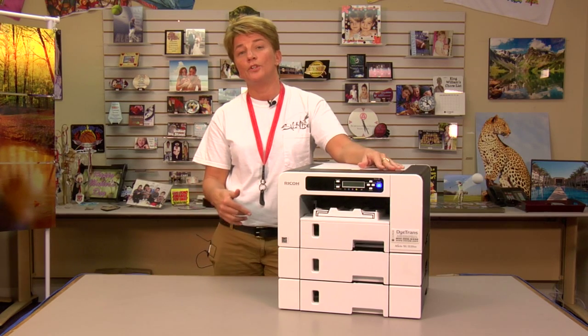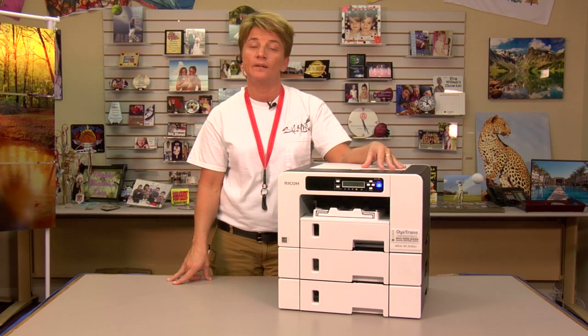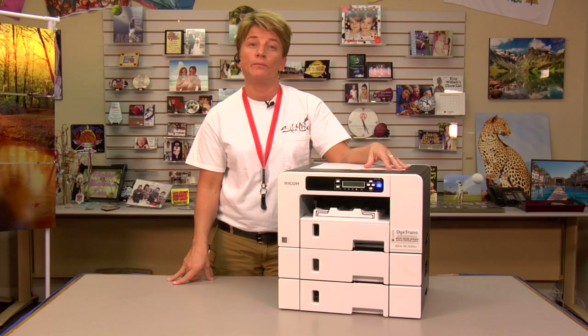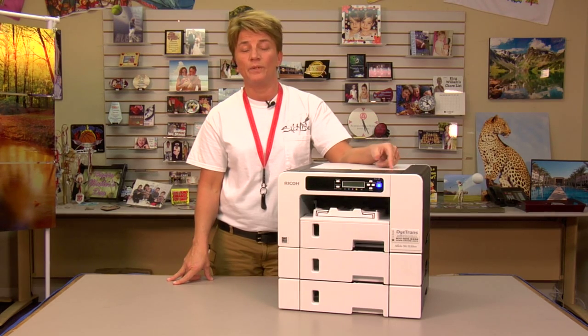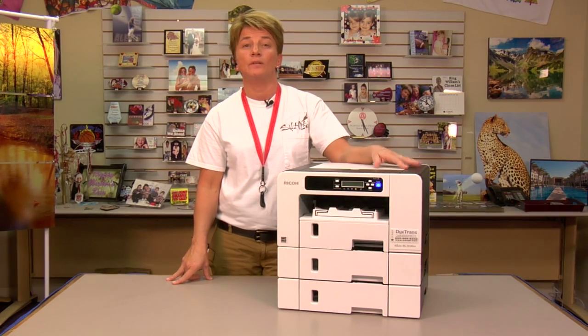We're going to get a closer view of the menu, and then we'll step you through resetting the tank. Sometimes it'll work and sometimes it won't. Most of the time it will, so buying a replacement maintenance tank is a good idea to have on hand just in case. But we'll try to reset it and I'm going to show you how to do that. Let's get started.